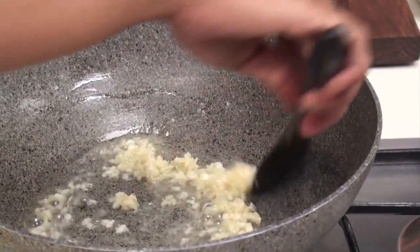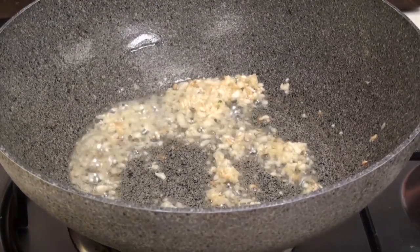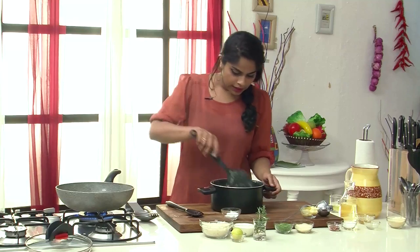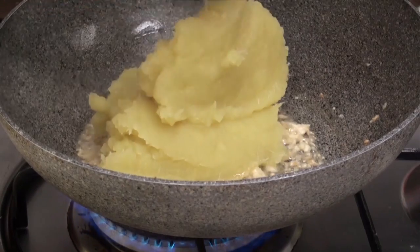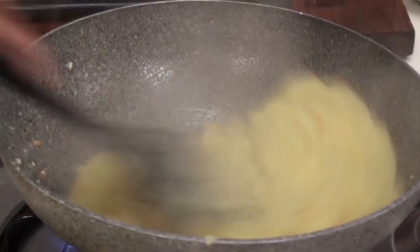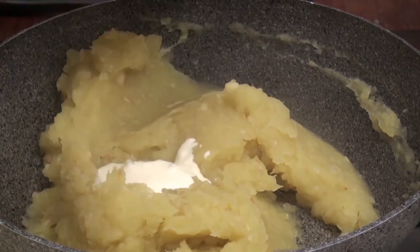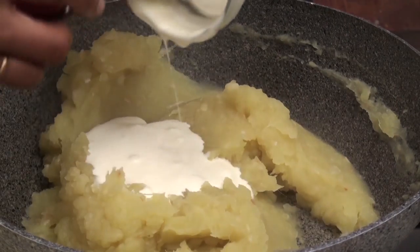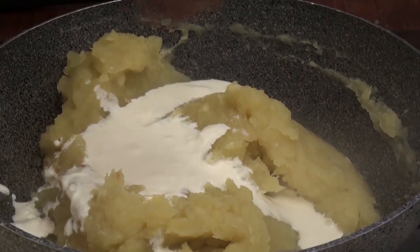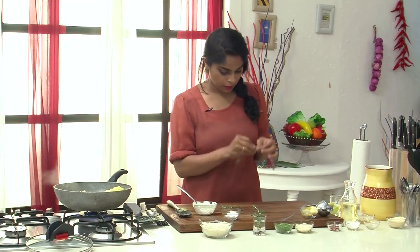I'm going to sauté the garlic until it goes very light golden brown in colour. Once it has, I'll add in the boiled and mashed sweet potato and mix it up really well. At this point I'm going to turn the flame low and add in some fresh cream, some salt, and since we're making a rosemary flavoured sweet potato mash, let's add in some fresh rosemary — I'm just getting it off the sprigs. Give it a good mix.